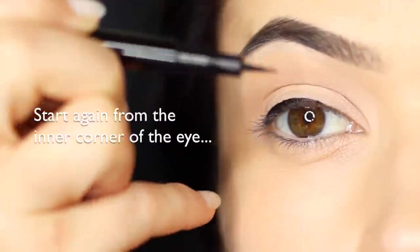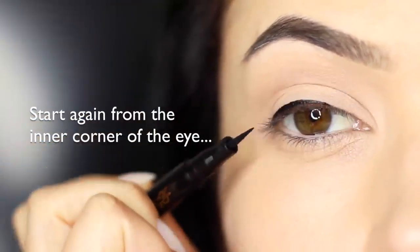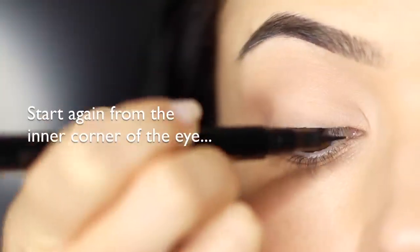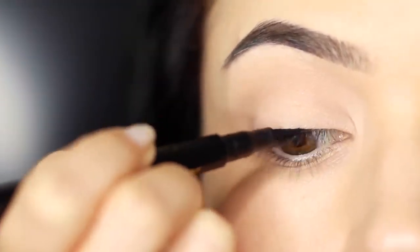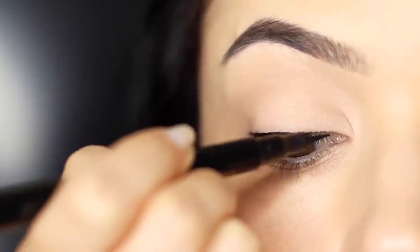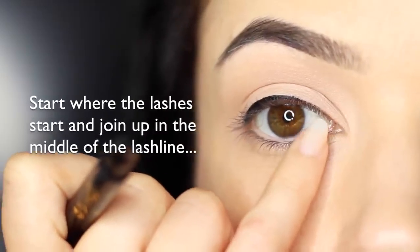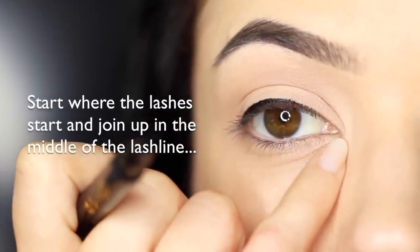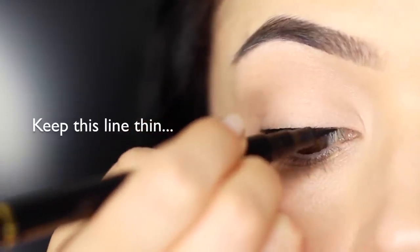Now when you're working on the inner corner, you want to make sure that it's a really thin line compared to everything else that you've done. A nice little technique for this is to keep it a little higher so it's dropping lower across the lash line — this will make sure you don't get a really thick line. You want to start where the lashes start; don't bring it right to the inner corner. Focus mostly on the lashes and keep this line nice and thin.